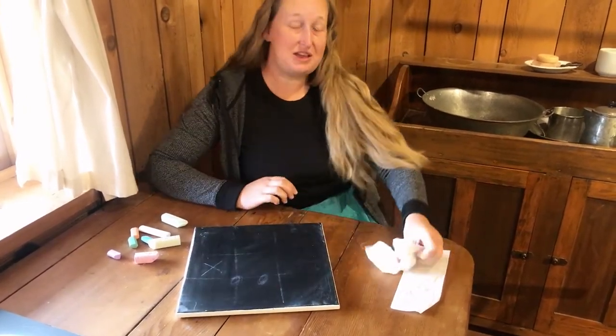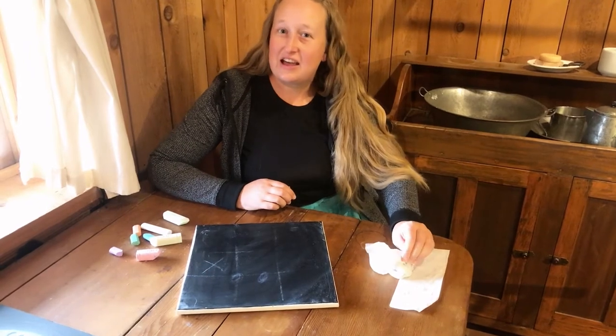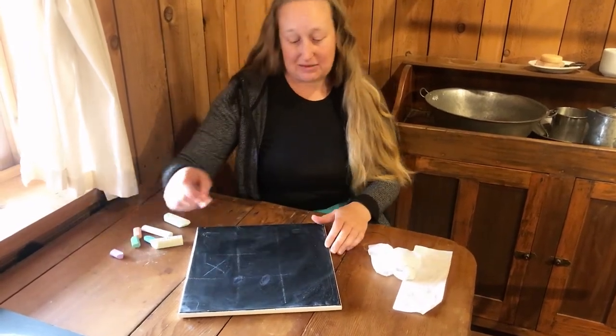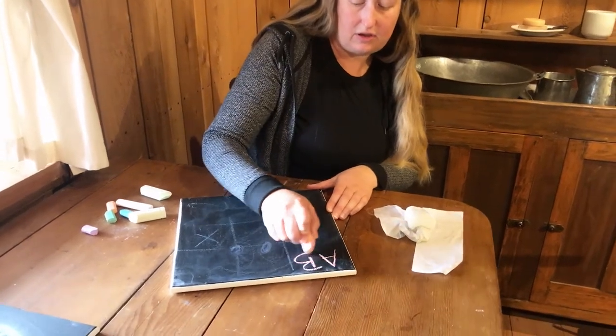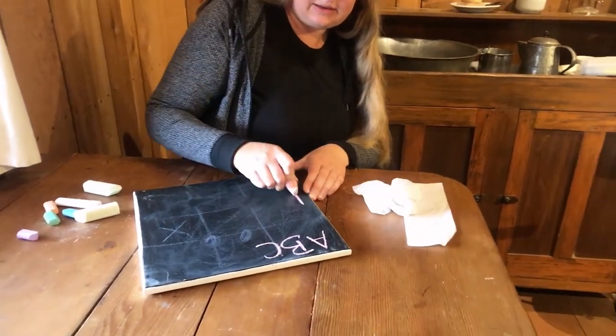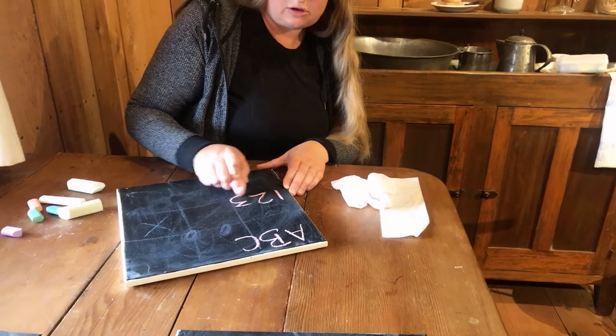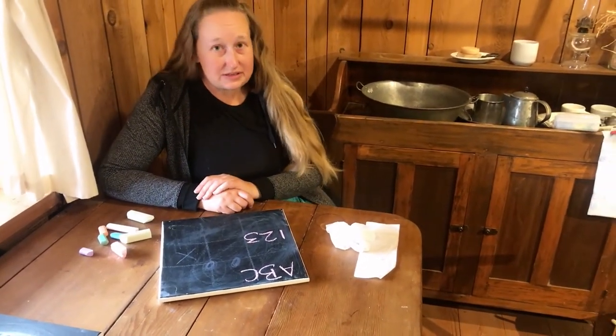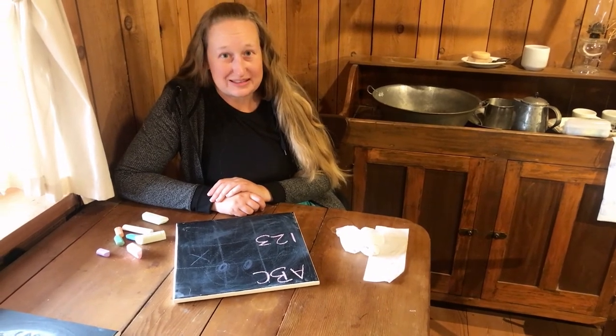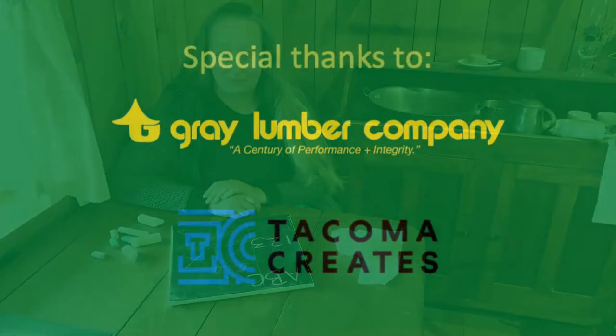Or if you want to practice being a pioneer kid in one of their schools a long time ago, you might try drawing all of your ABCs and one, two, threes. Thanks again for watching our video and we hope to see you when the museum reopens. Have a great day! We'll see you next time.